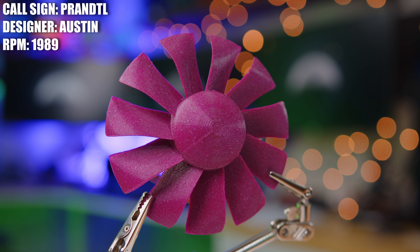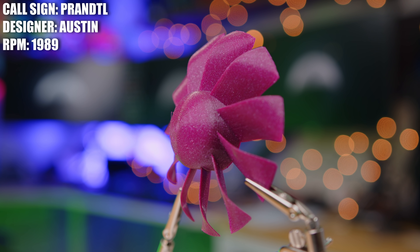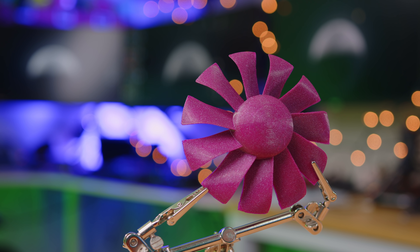Before we get into all the crazy geometry stuff, let's talk about a fan I could have printed before the iFast, but printed anyway because I found it super fascinating. This is the Prandtl fan, created by Austin, and the design is based on a 1932 paper written by aerodynamicist Ludwig Prandtl. There's a lot of math and research that goes into this concept, so I'll leave a link in the description to a presentation by Al Bowers, who explains it in great detail.